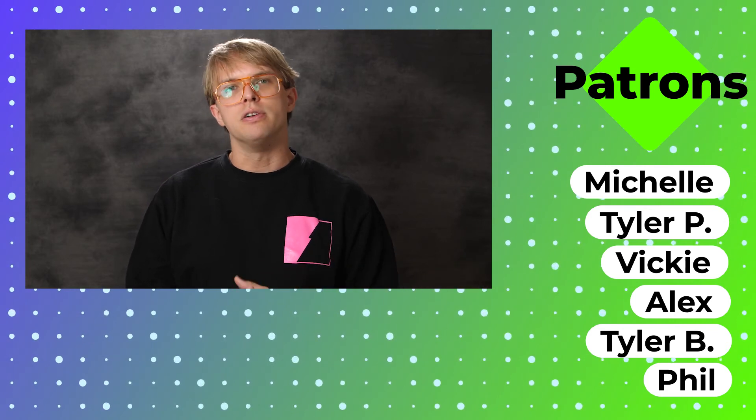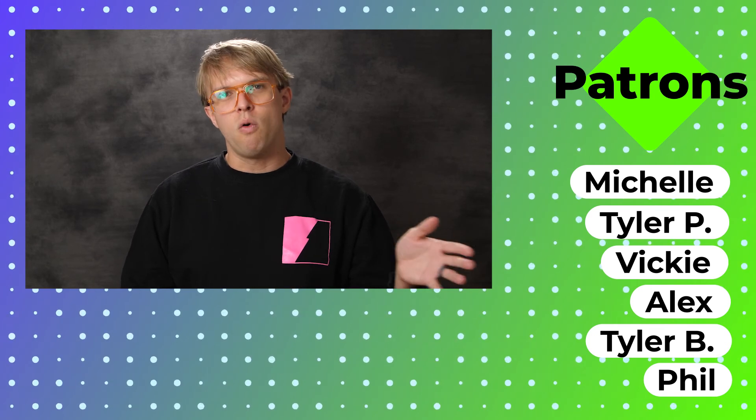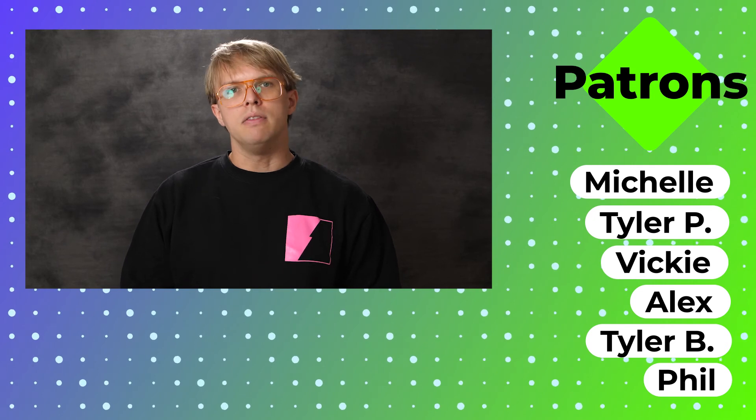We have some fun tiers for you to be involved with. Hope you have a wonderful rest of your week whenever you're watching this, either now or many months or years from now. And I will see you on the next Making the Show.